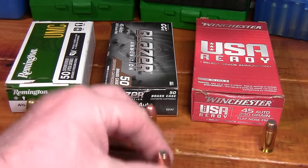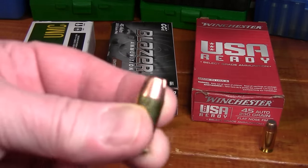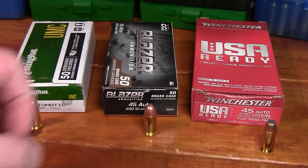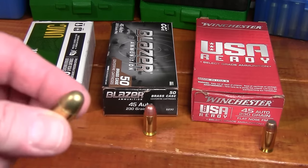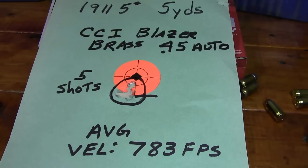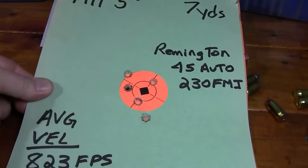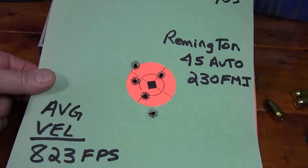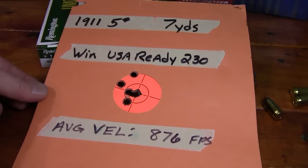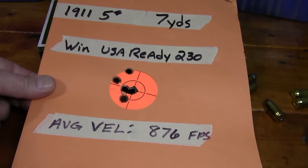For ammunition, you don't want a jacketed hollow point — even if it's plus-P or marketed for self-defense. You want a deep-penetrating bullet, some type of full metal jacket ball ammunition. I've chronographed some 230-grain FMJ hardball loads: the CCI Blazer is mild at 783 feet per second; the Remington 230-grain FMJ goes 823 feet per second, which is about what ball ammo should be doing; and the hottest one is the Winchester USA Ready 230-grain at 876 feet per second. These are all from a five-inch barrel.